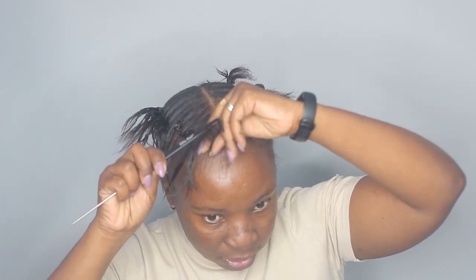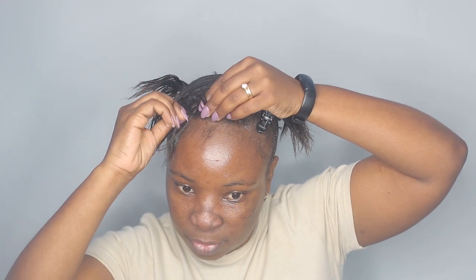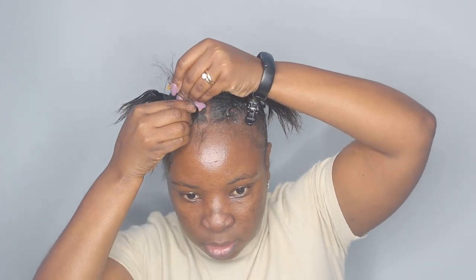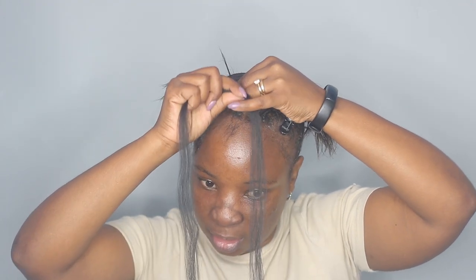On the first section I didn't put rubber bands because this is the one I'm going to start braiding with. I'm just going to separate it into three sections and start forming a braid, like so. Then I'm going to start adding my hair. The way I separated this hair piece is they go from the smaller ones going towards the thicker ones.